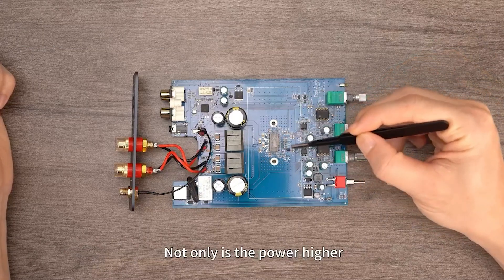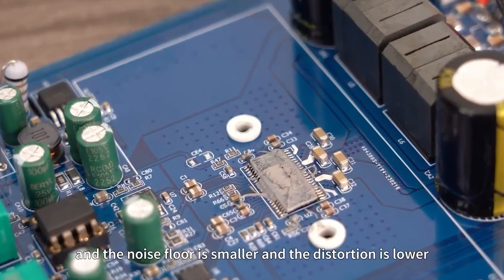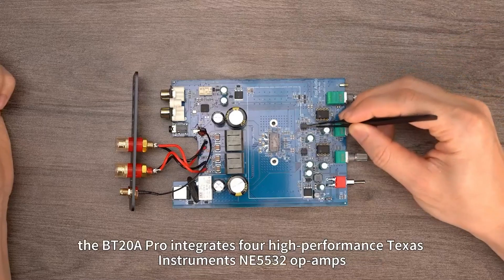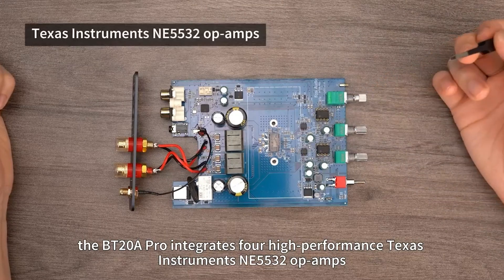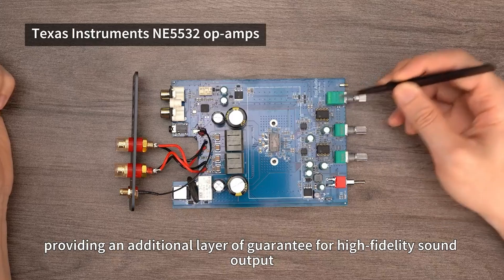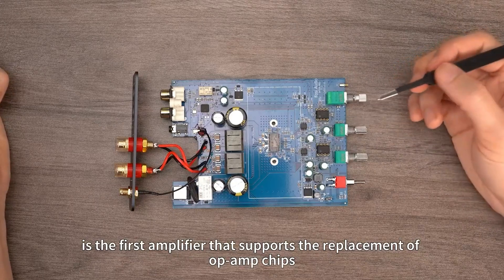Not only is the power higher, but the sound quality is also significantly improved compared to the old chip, with a smaller noise floor and lower distortion. In addition to the amp chip upgrade, the BT-20A Pro integrates four high-performance Texas Instruments NE5532 op-amps, providing an additional layer of guarantee for high-fidelity sound output.